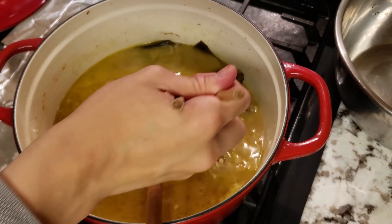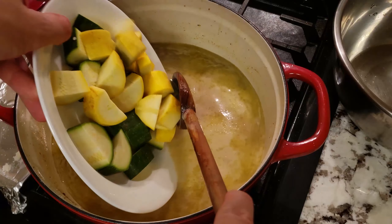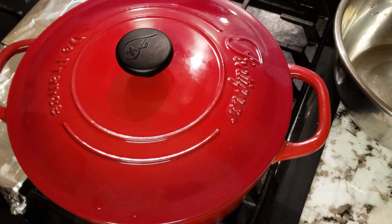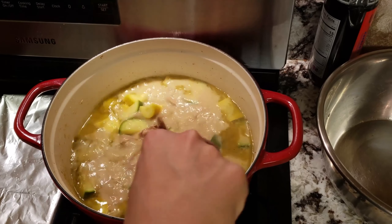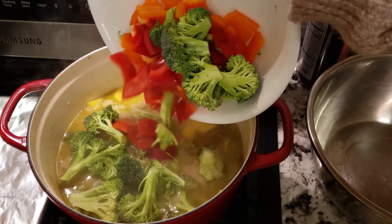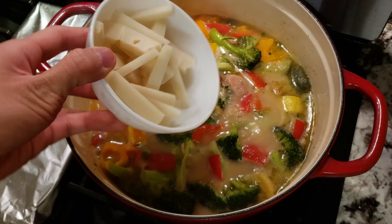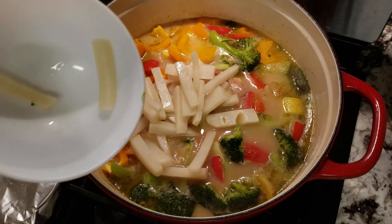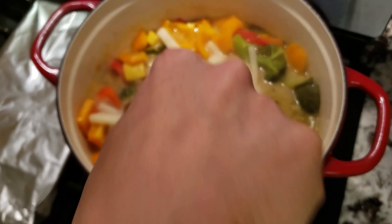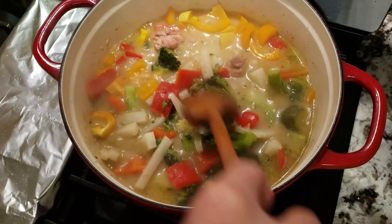When it starts simmering, take out the kombu. We're going to add in our squash now, cover and let this come up to a boil before reducing to a simmer for 5 minutes. Then we're going to add in our peppers and broccoli and cook for another 5 minutes. Finally, add in the bamboo shoots because those cook really quickly. The reason we do it in this order is because each vegetable has a different cook time, so I place the one that takes longest first.